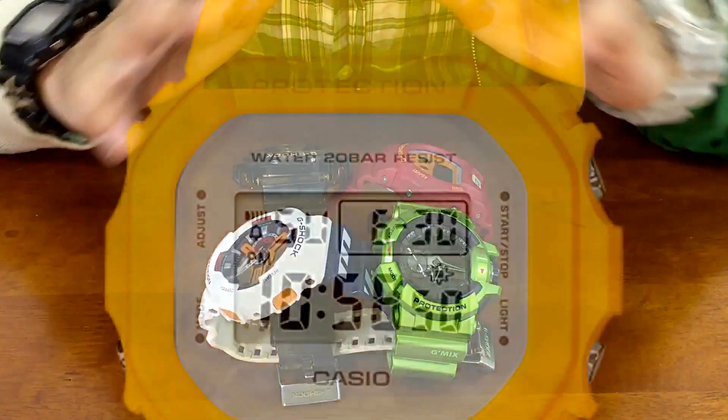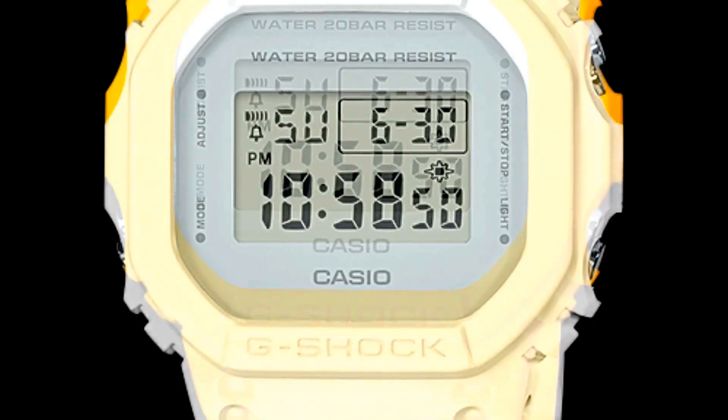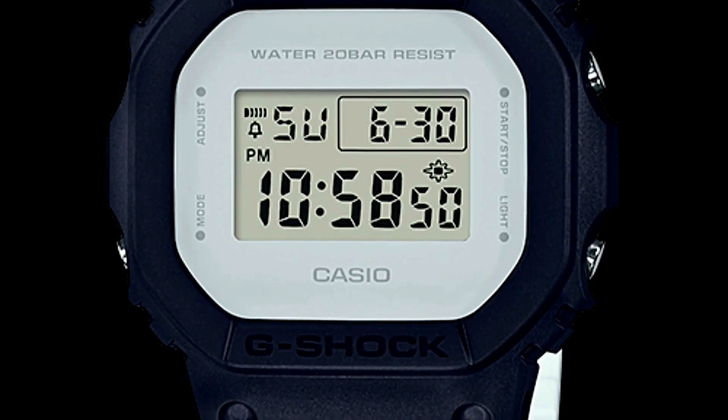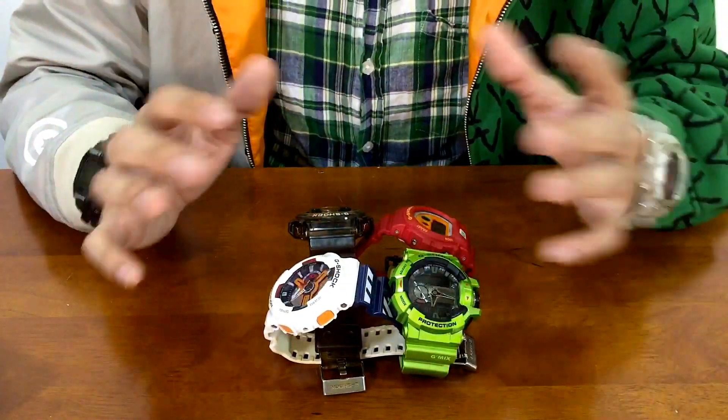Despite being cheap, all these models also come in a fully matte finish, which will come in very handy if you are the type of person who likes to custom paint or design your watch — you know, I'm just saying.